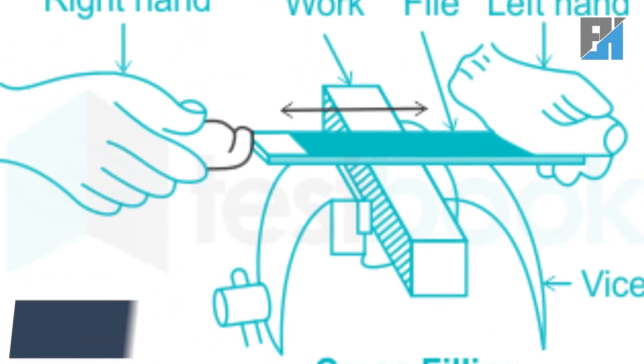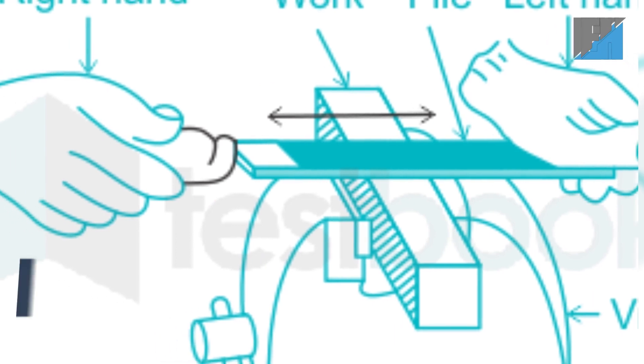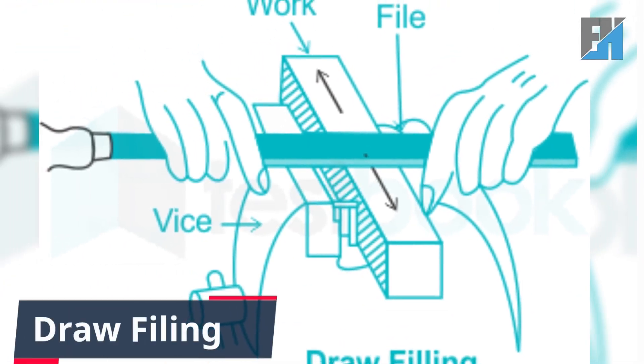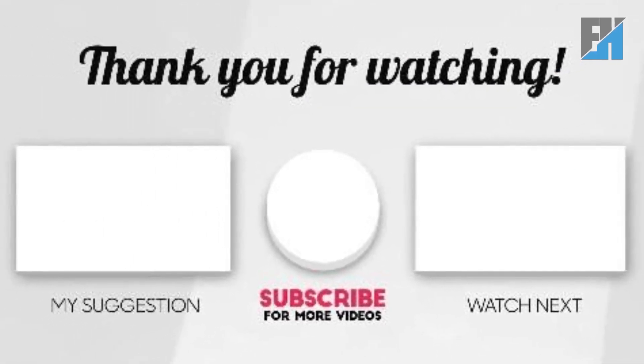Methods of filing include: filing across from left to right, filing across from right to left, and draw filing.